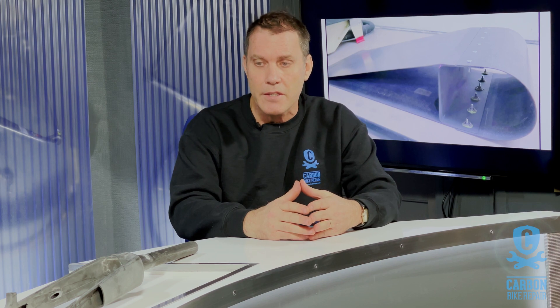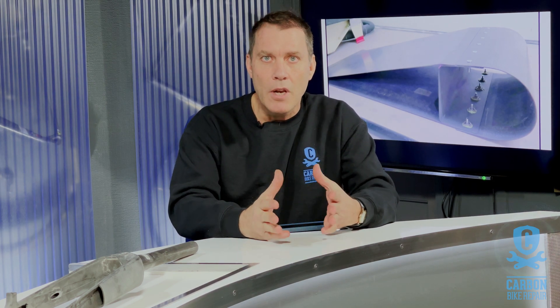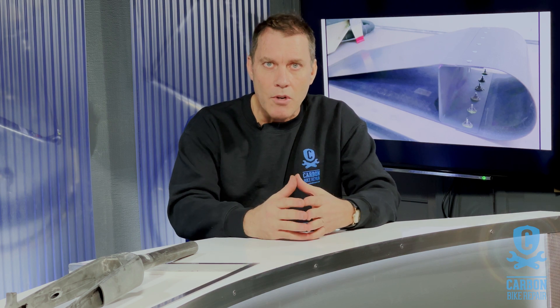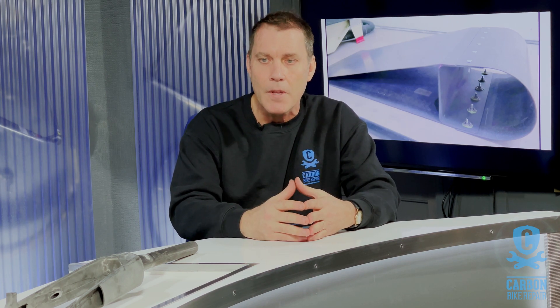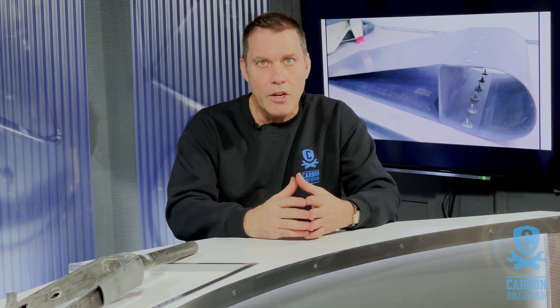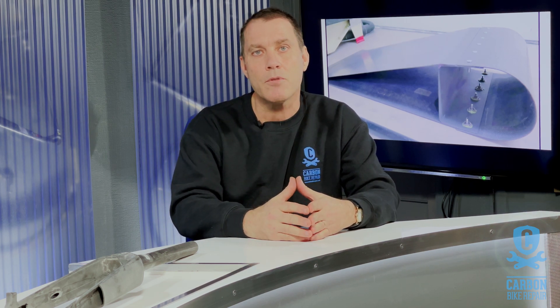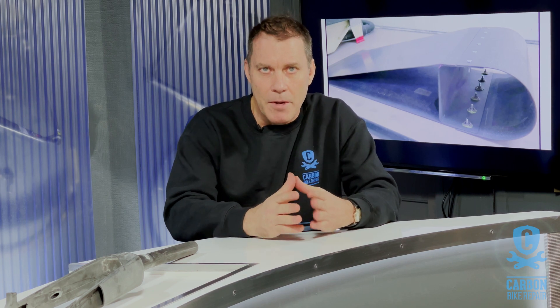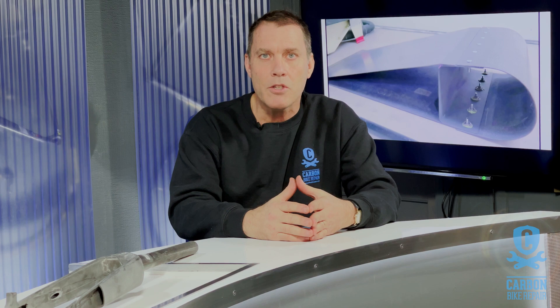So hopefully that helped you. If you do like what we're producing, please subscribe to the channel — it always helps us grow and develop the channel and give you more helpful tips and tricks on the dark art of carbon. Press that notification button and you'll be notified when a new video comes through. In the meantime, thank you very much for watching — we do appreciate your participation in our videos, and we'll see you next time.